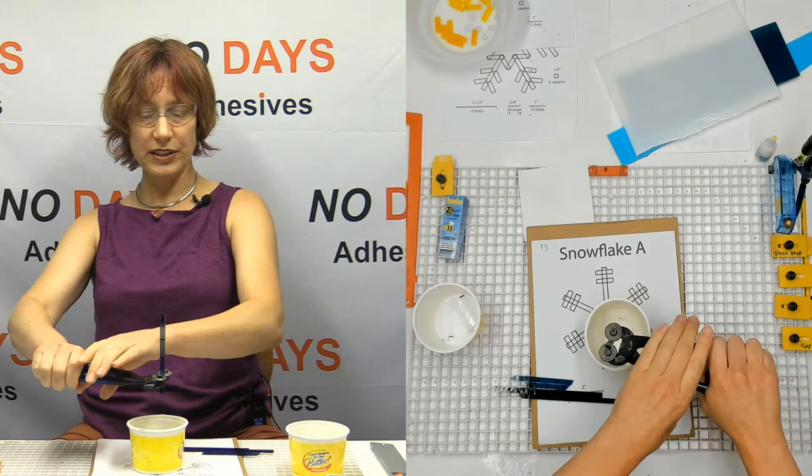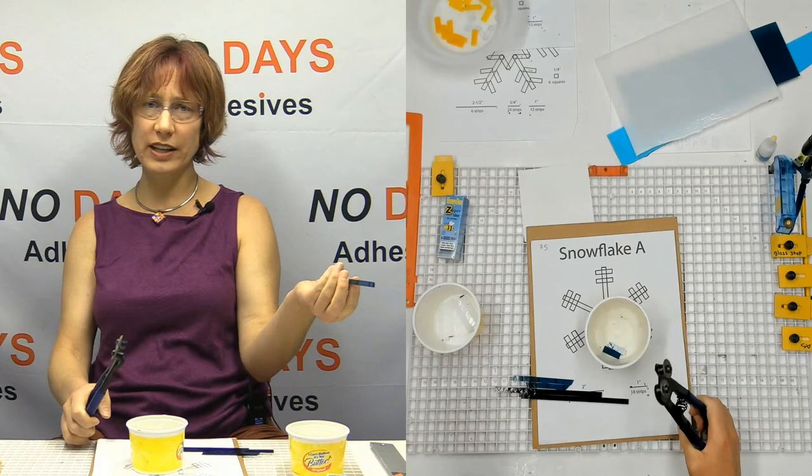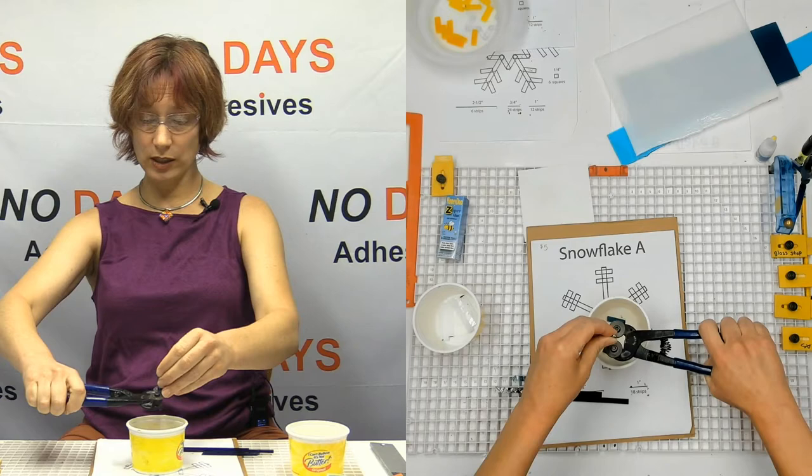This person squeezes with both hands, and then the other person has the other piece of glass. Sometimes this is easier for adults to cut too. If you feel like you need to cut with the mosaic nippers aiming down, you certainly can — there's no reason that you can't.